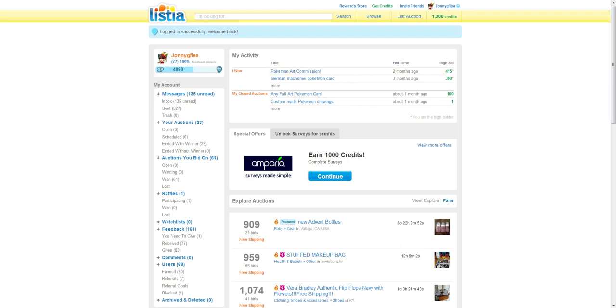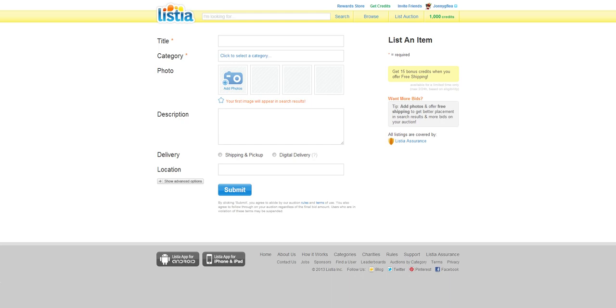Once you make an account, all you have to do is click this. It will probably tell you a lot of extra stuff that you don't need to know. Since most of my viewers probably don't have a way of shipping things, this is what you're going to do.